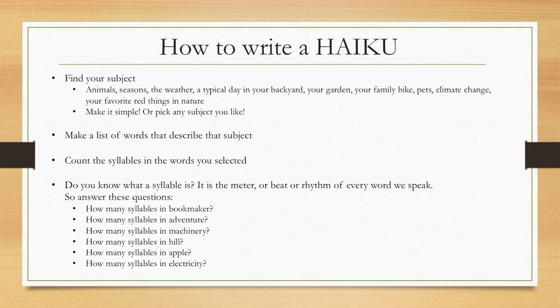So how do we write one? What is the formula? First of all, find your subject. Some great subjects could be animals, the seasons, the weather, a typical day in your own backyard, your garden, maybe a hike you took with your family, maybe changing climate, or things you like in nature that are the color red. Whatever it is, make it simple. Pick any subject you like. And then make a list of words to describe that subject.